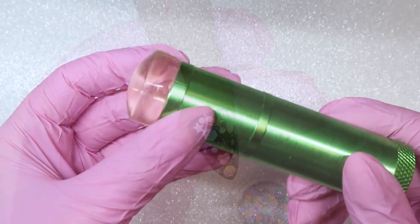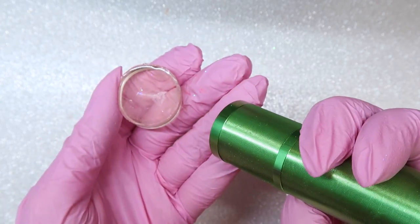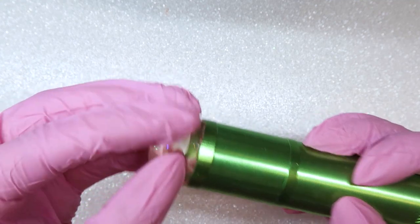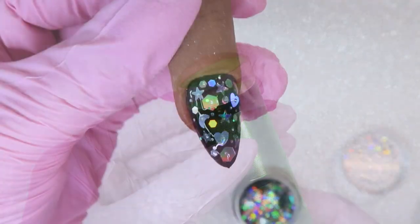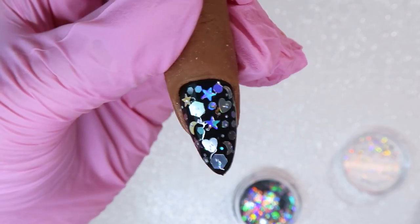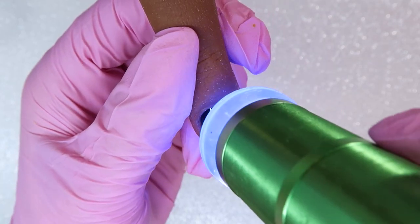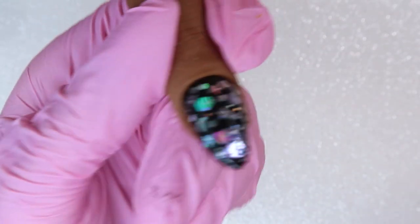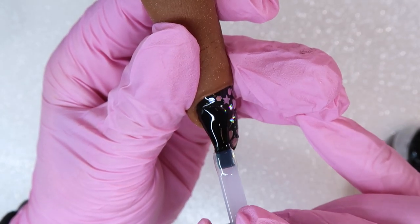Once I have the glitters exactly where I want them, before I cure, here's the key top tip: flattening the glitter shapes using a nail stamper. I have it situated inside of an LED curing lamp or flashlight. I'm going to first hover the flashlight over the nail for about three to ten seconds — play with it to see how your gel works. You want to hover before pressing down, because if you don't hover it won't be cured enough and it'll slip around. Then use that stamping head and push down to flatten those glitter shapes.